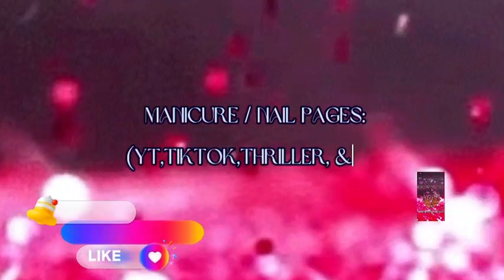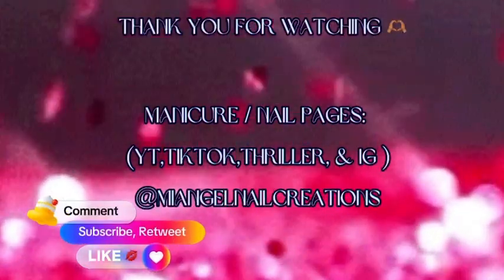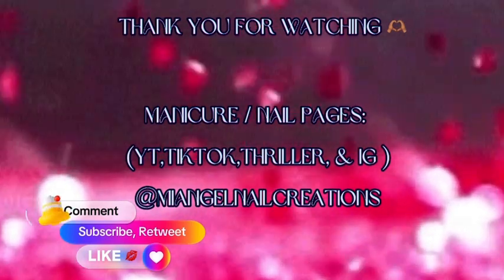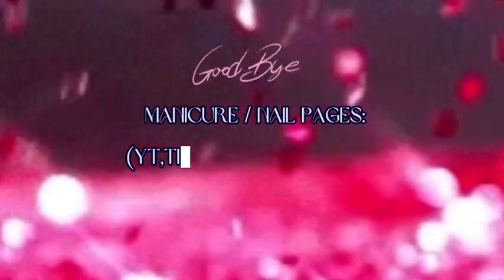You can follow me on all platforms at My Angel New Creations — YouTube, TikTok, Thriller, Instagram. Like, comment, subscribe, retweet, tell a friend to tell a friend and we can all be friends. Thank you everybody for watching, have a good day, goodbye!